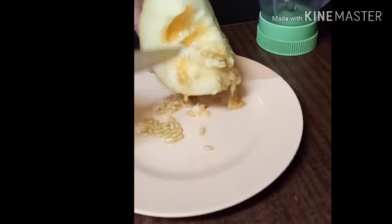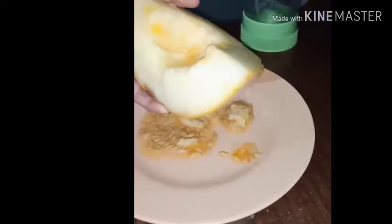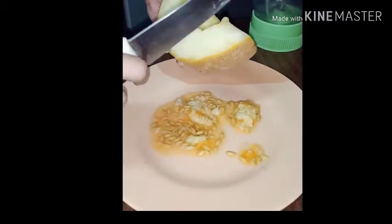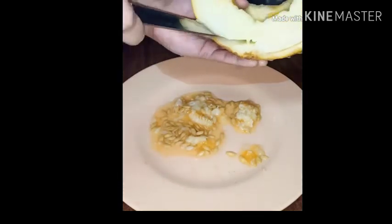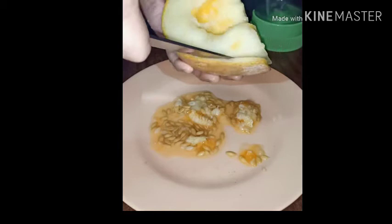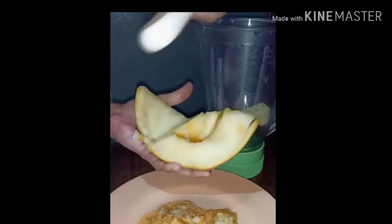I am going to clean the seeds. I am going to cook the shammam juice.